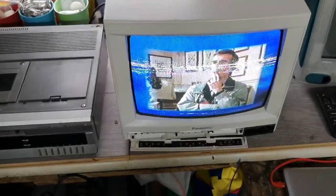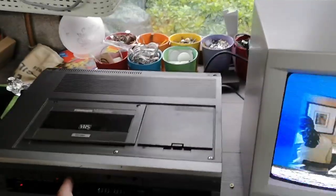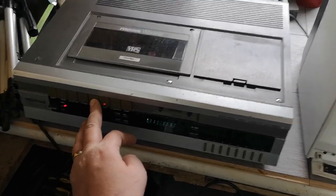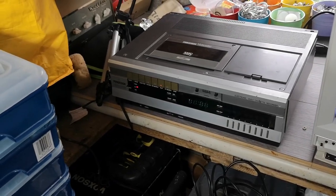Everything else is working. Pause is actually pretty good — not much noise on pause. Fast forward search is fine, rewind search is equally fine. But the problem we have is with those rolling noise bars.